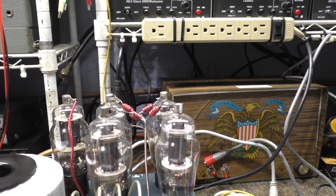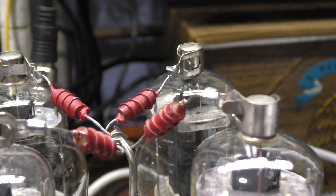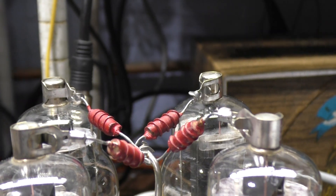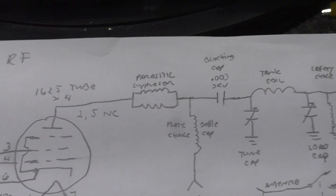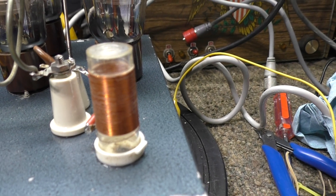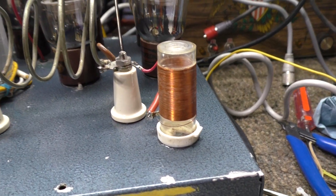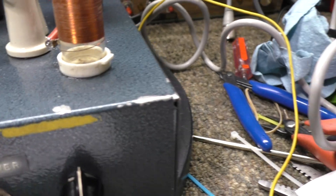Up at the top it's nothing fancy — just plain old regular output stuff. Those red covered things are just resistors, and the coil wrapped around those are parasitic chokes. Here's the schematic I made. Starting with the output: the parasitic chokes, then your plate choke — they used a pill bottle and wound wire around it. Very economical — just wire and an empty pill bottle — but that's your plate choke right there.